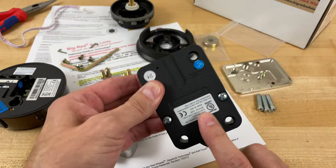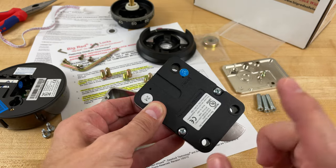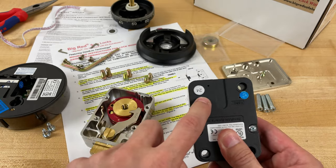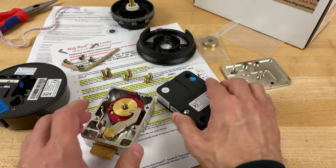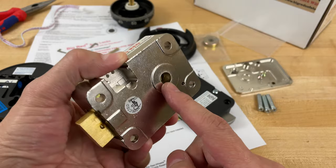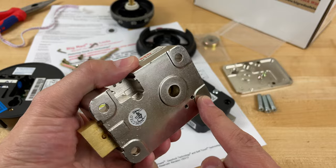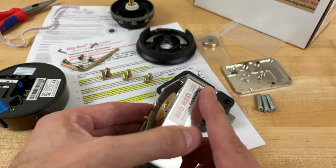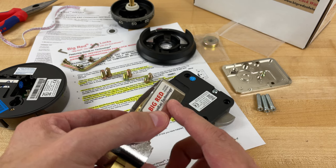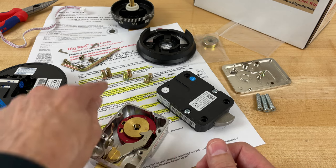This lock that I just removed was held in place by three screws right here, but the safe manufacturer was thinking ahead. They drilled and threaded a fourth hole so that you can swap out this lock body with another lock body that takes four screws. This lock body requires two longer screws and two shorter screws. Big Red, thinking ahead and also recognizing that you might be working with a safe that has heavier gauge steel or lighter gauge steel, they give you some options.